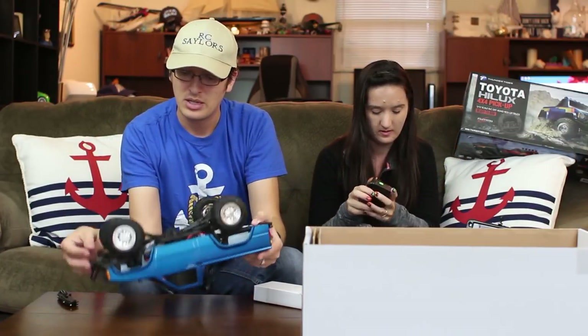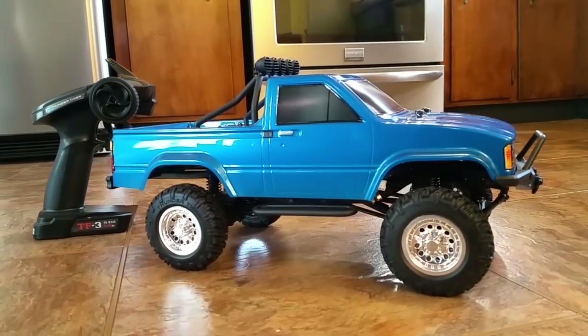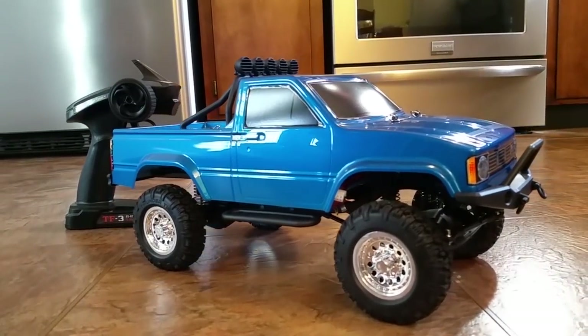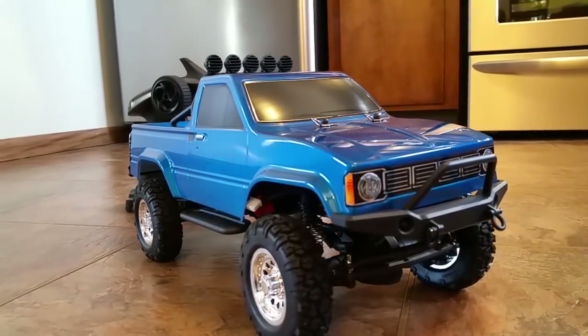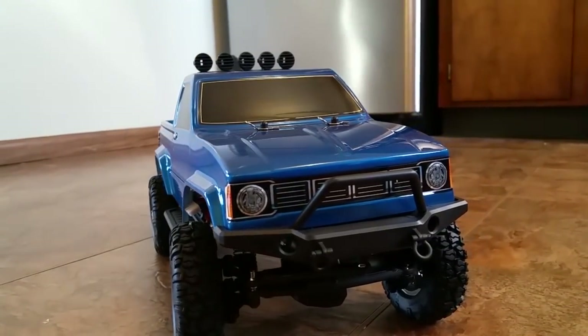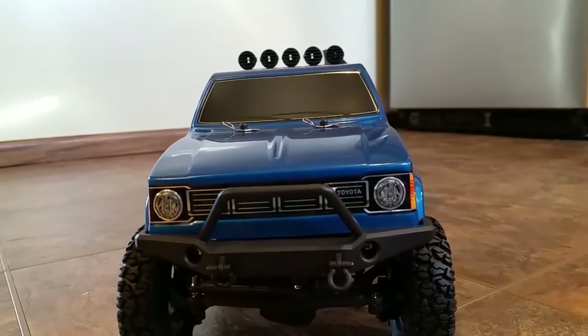This looks a lot like what you'd expect to see on an Axial SCX10, but it actually comes in at about half the price. We'll have this linked in the description box below — to give you a ballpark, we got ours for about $220, though it may go up or down depending on holiday sales. I'm very happy with how this looks.